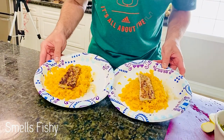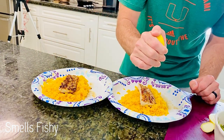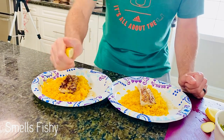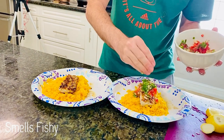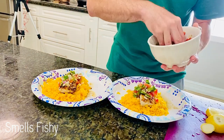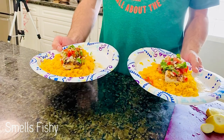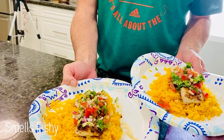Alright guys, we have the rice and fish ready. Add a little bit of lemon on the fish. Add our salsa. Add a little bit of lemon on the rice. That's it! We have the pan seared mahi-mahi over yellow rice.